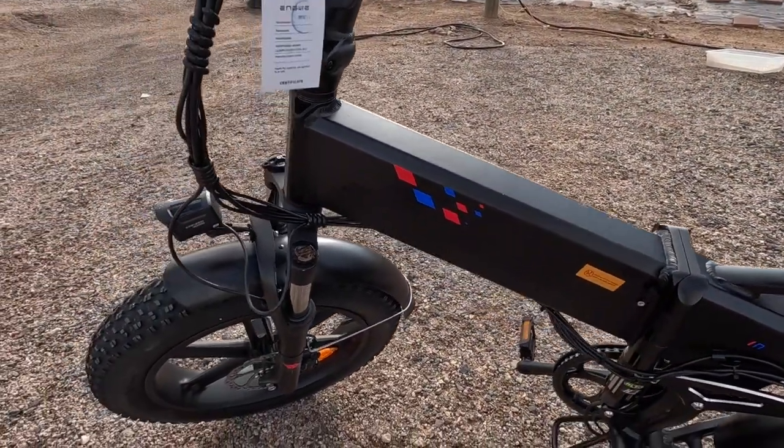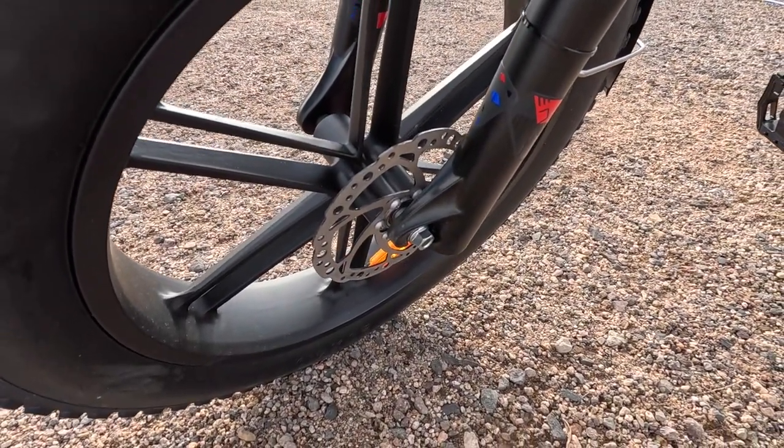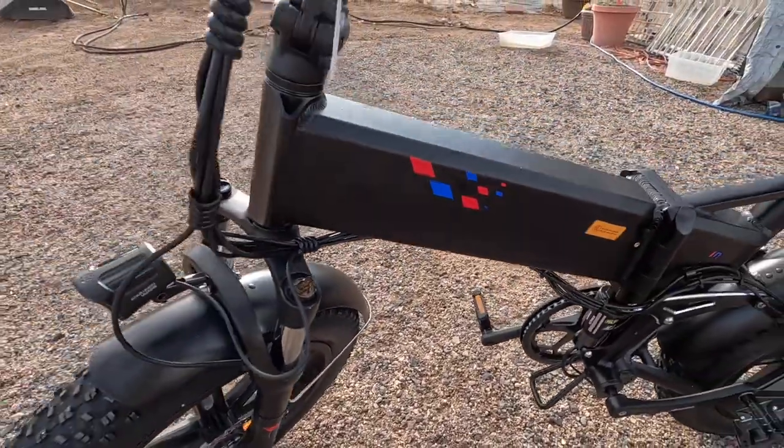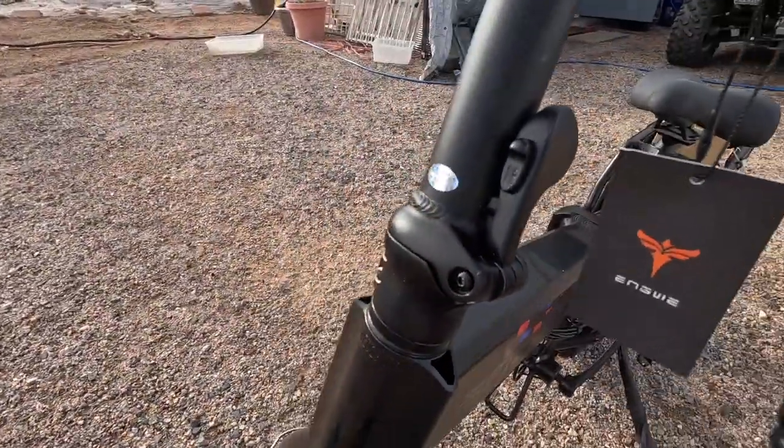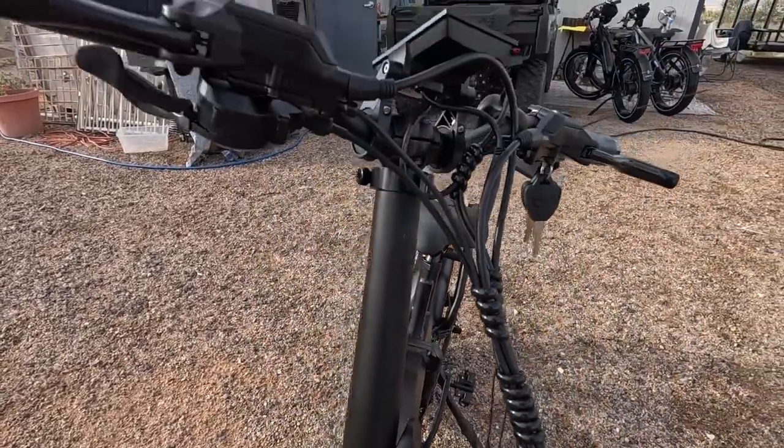It folds in half so you can fold this up and put it in the trunk of a car or back of an SUV. Here's your front brake. I like the colors of it too. There's your release that'll fold the handlebars down.